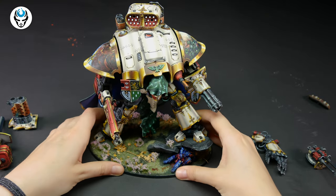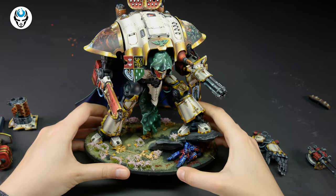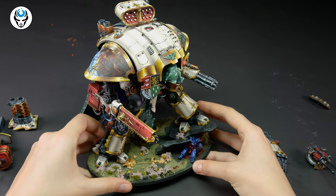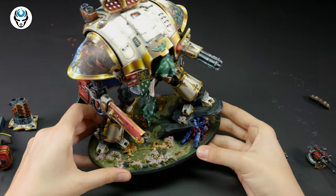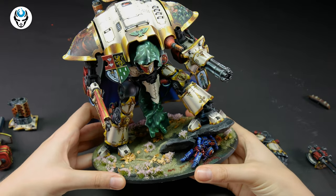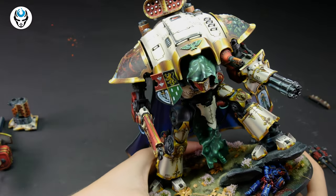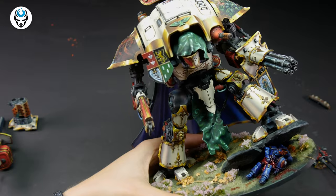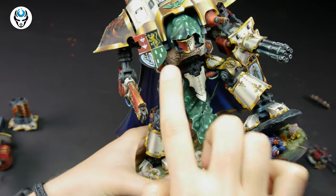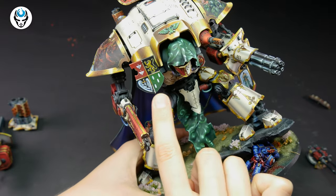But the best part for me is where the freehands appear. The freehands are all over the miniature - for real, they are everywhere. You might think those little signs are decals, but no, they are not. These are all freehands.